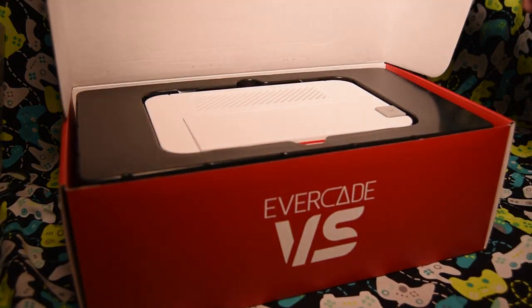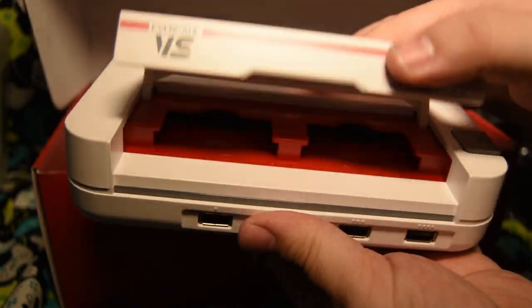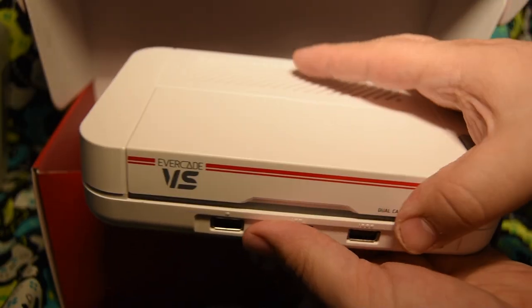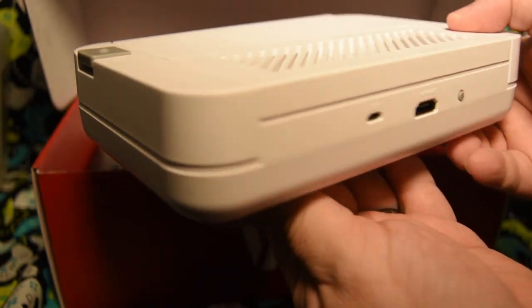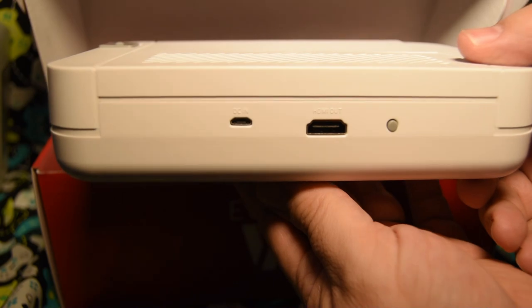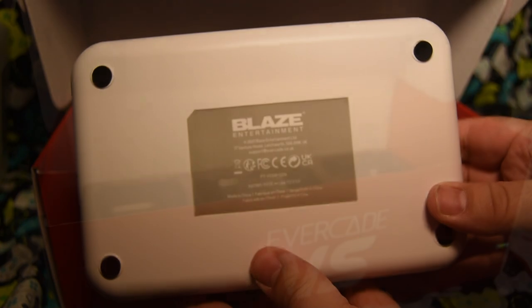Let's pop this package open and find out what's inside. First up, the console itself. As you can see, this has a flip-up door like a classic NES with two slots for cartridges. You've got four USB ports in the front and a standard HDMI out on the side, along with a micro USB power port. I do wish it was USB-C, but in the grand scheme of things, that's a minor complaint.